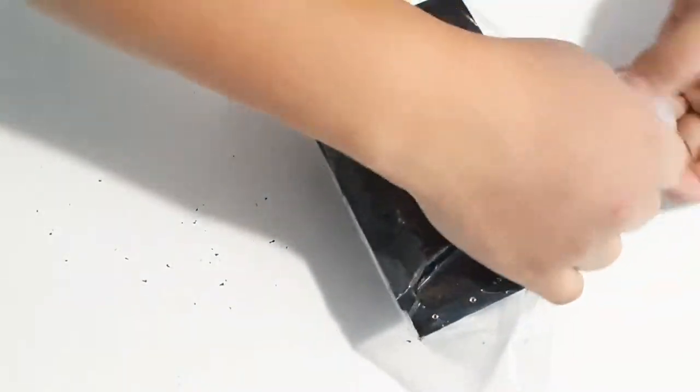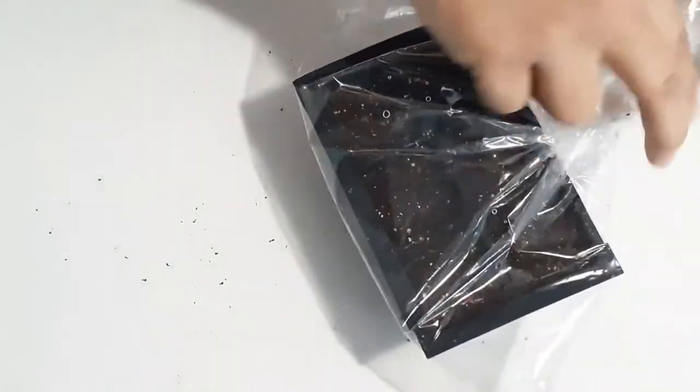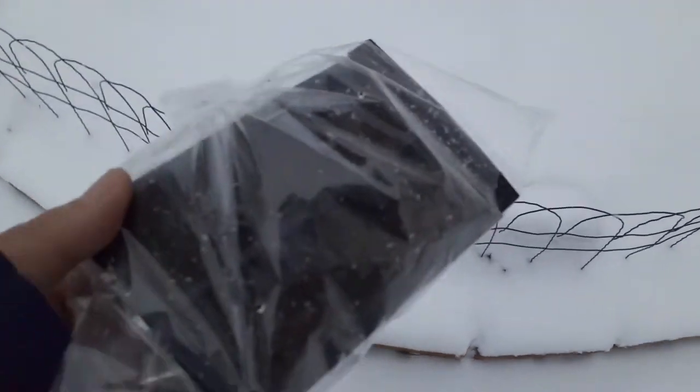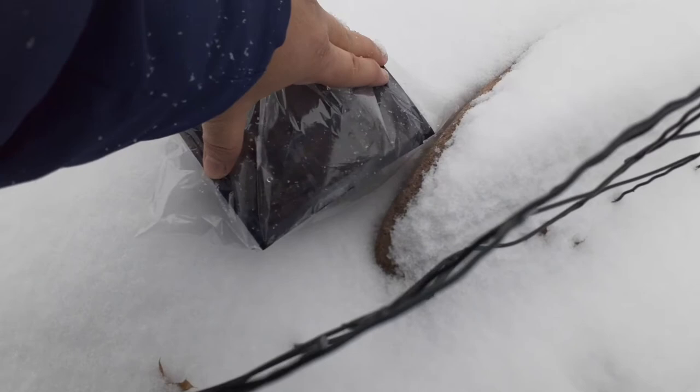The easiest option is to put the seed in the fridge for one or two weeks and then take it out and start germinating them. But I would prefer to put my seed outdoors and let nature help me wake my seed.